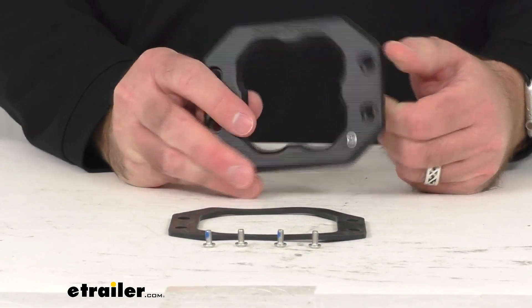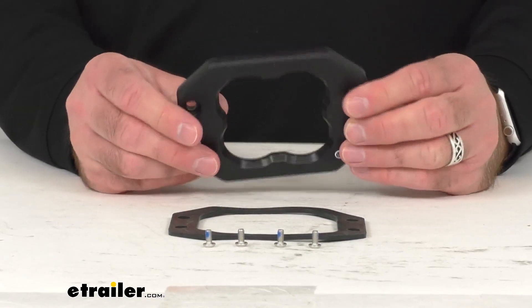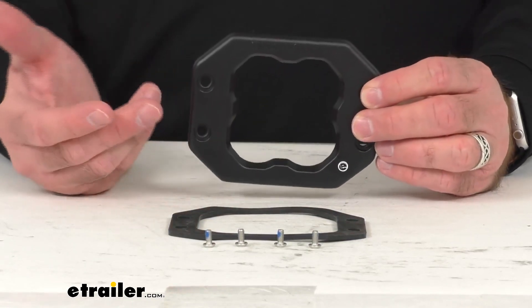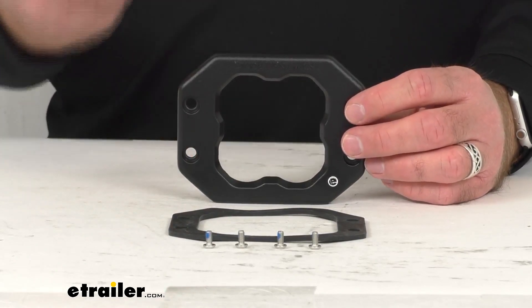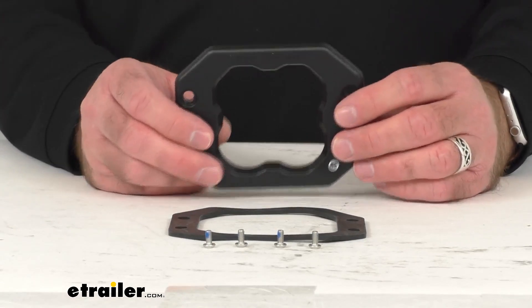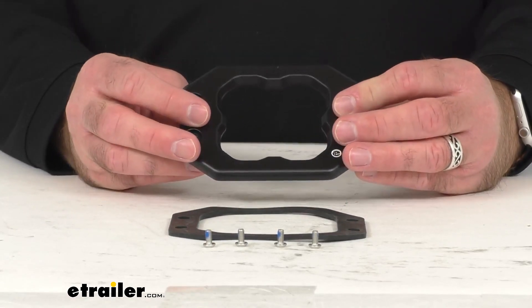This is the direct replacement from Diode Dynamics, so you can proceed with confidence knowing that this is going to fit right in place of that original that you're needing to replace. Whether somehow it got damaged or maybe it got misplaced, you're not going to have to worry about fitment issues, compatibility issues, or anything like that.